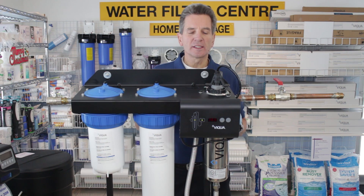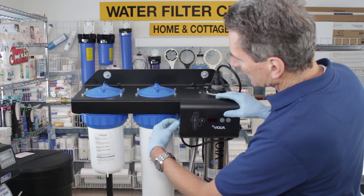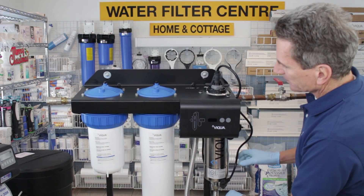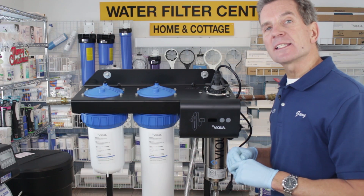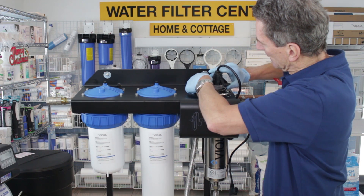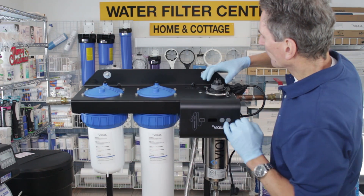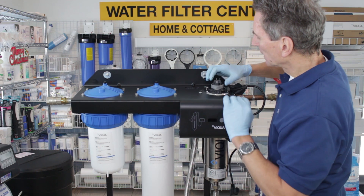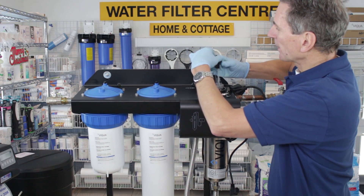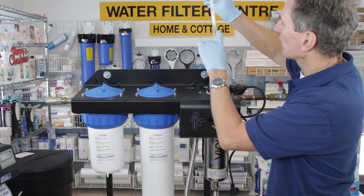Once you've done that, let's look at changing the UV lamp. Disconnect the power to the UV either at wherever it's plugged in or by unplugging it from the side. Then you need to let it sit for 10 minutes to cool. Once the lamp is cooled, undo the clips on either side and remove the connection to the power. Set that aside, then hold the gray bolt and unscrew the lamp from inside. Note that I'm wearing gloves here because you can't touch the quartz sleeve or the UV lamp.